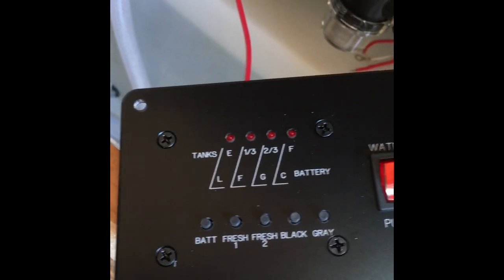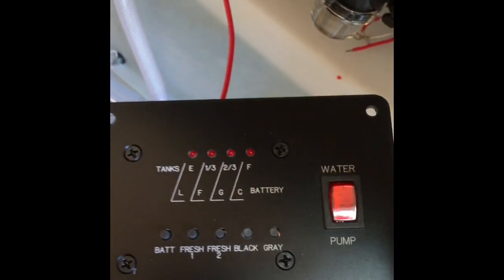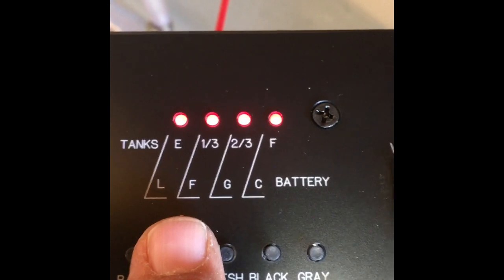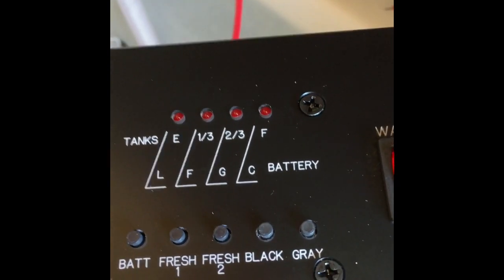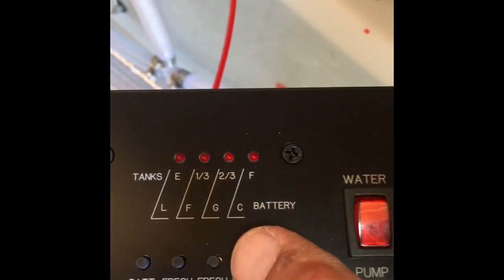I got my new tank monitor — fresh one, fresh two. Fresh two is showing two-thirds, and look at the tank, it is two-thirds. Tank number one is above the full sensor, so it's showing full, and my battery is showing full. I ordered this special because I have two fresh tanks. My black and gray are showing empty because I don't have the wires hooked to them yet, plus they are empty.